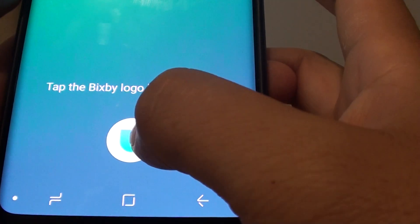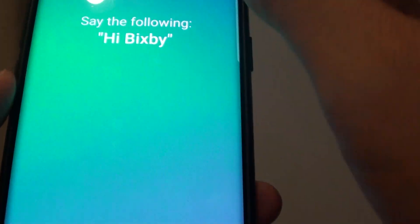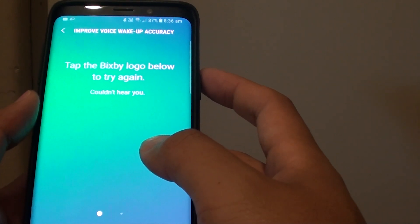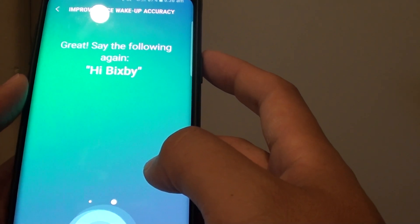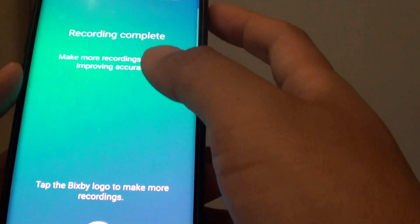Now tap on the Bixby icon down here and you have to say the following words: 'Hi Bixby' — repeat this three times as prompted. Now it is saving the recording.